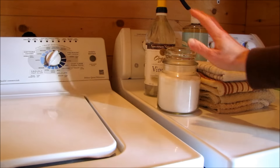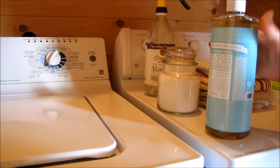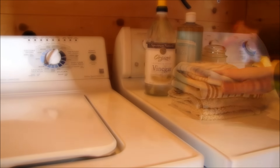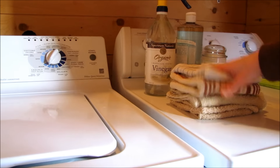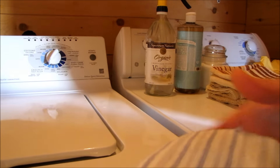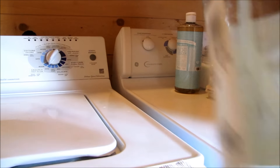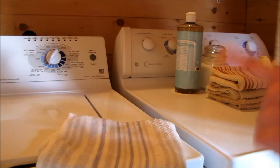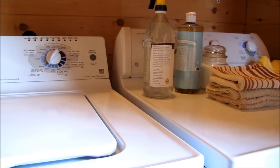Once I've finished washing my clothes using my fabric softener and Dr. Bronner's Castile soap for the wash cycle, I just take one of these old cloths and my anti-static spray, shake up the bottle, give about 10 good sprays, and then toss it into your laundry. You'll have a lot less static.